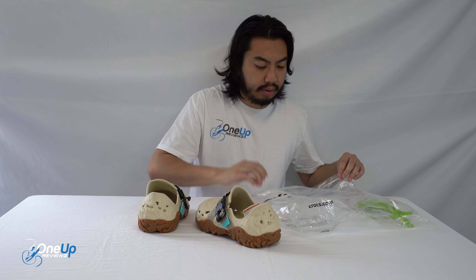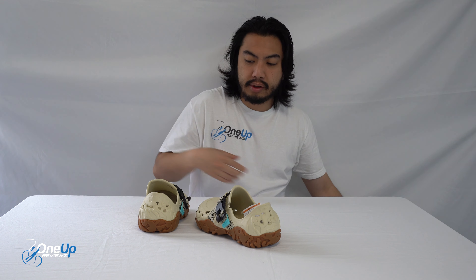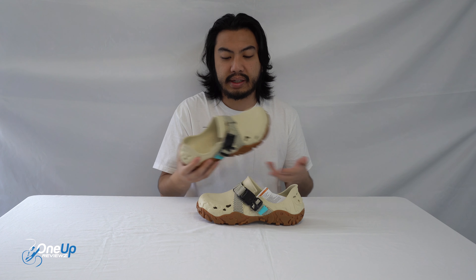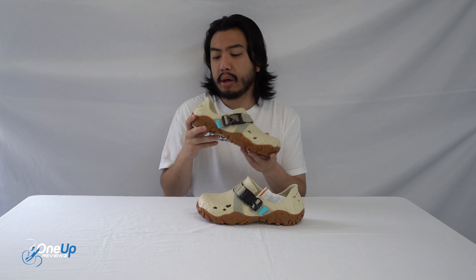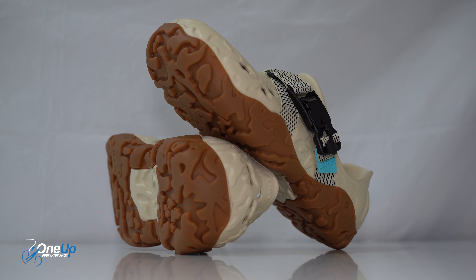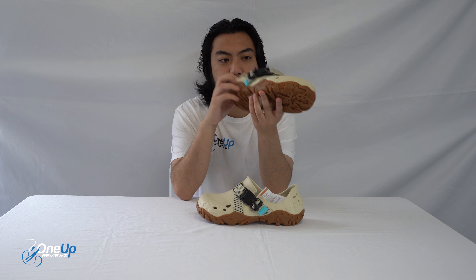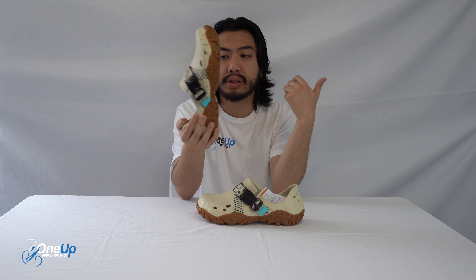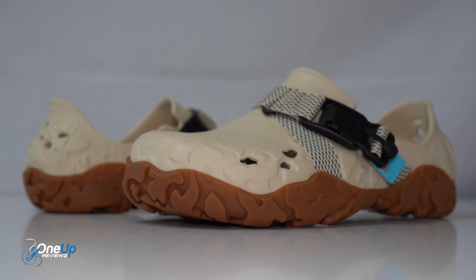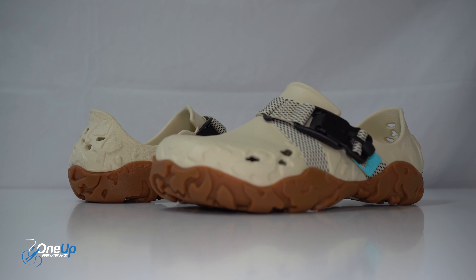Here they are. The reason I didn't say clog is because essentially this is not a clog — this is a closed unit shoe. You can see the heel right there, and I'm a really big fan of Crocs. We've done tons of Crocs reviews in the past so check those out, but this is very reminiscent of a lot of Crocs styles.